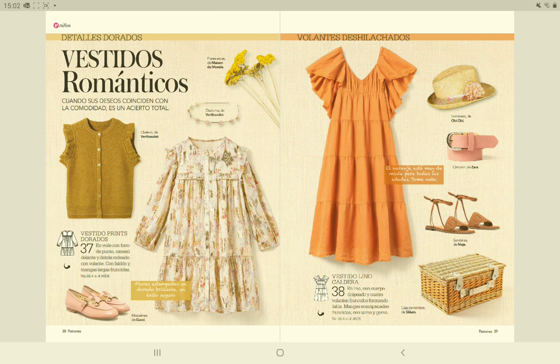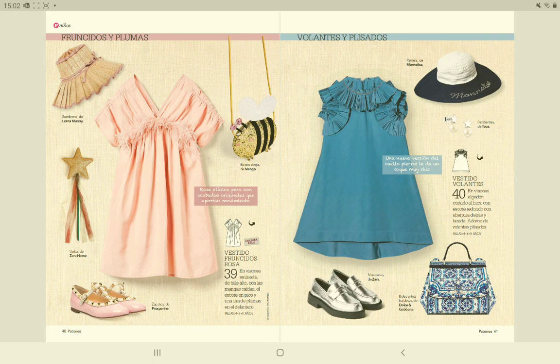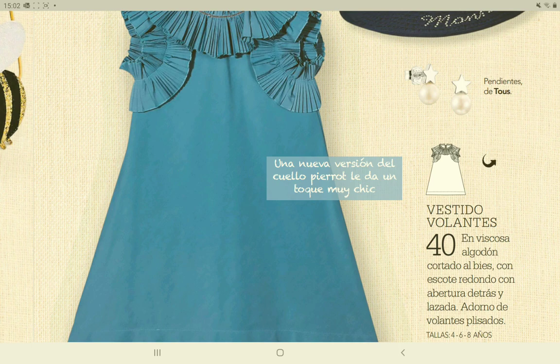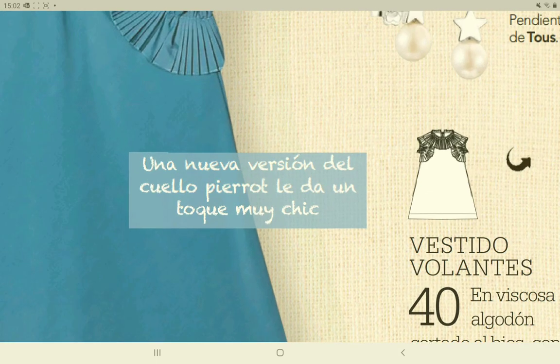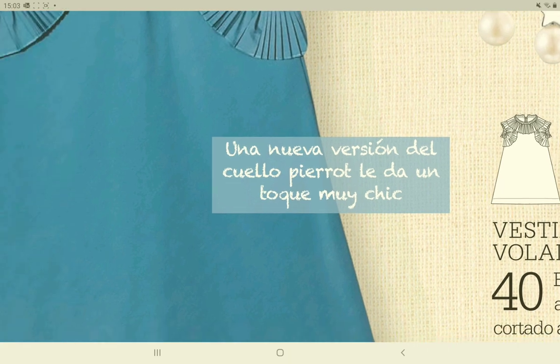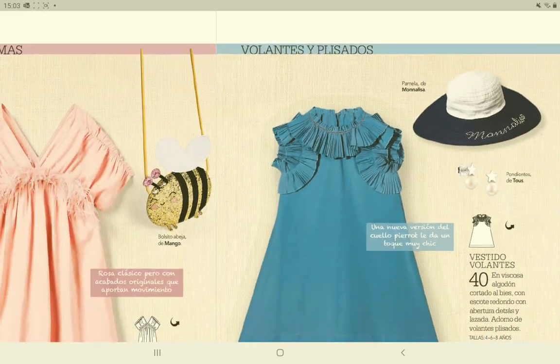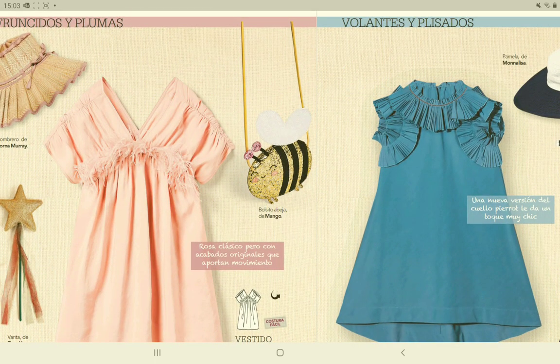We are almost at the end — here are some kids patterns in sizes four, six, and eight years old. Nice dresses, but for my daughter they are already way too small. It's kind of a pity they don't make teenage patterns. This one has nice details around the neck and around the armholes, and here is a funky dress for a little girl.